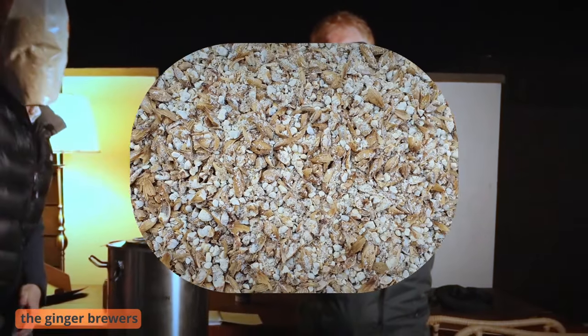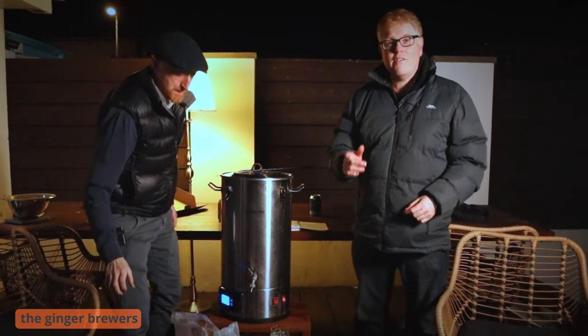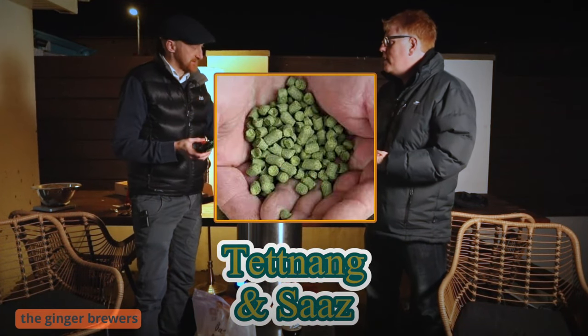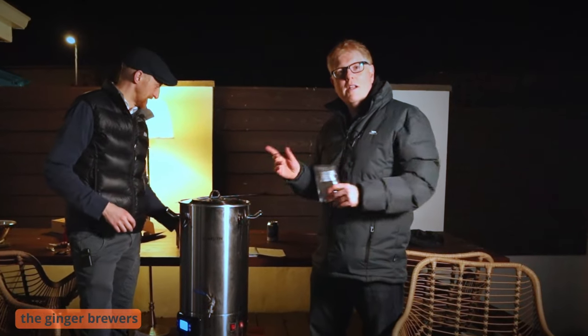We're going to have some Pilsner malts — one type of Pilsner malt. Two packs of that, 5.1 kilograms. Two sets of hops — two Eastern European hops: Tettnang and Saaz. About 50 grams worth of each. So two simple lads making a simple lager.